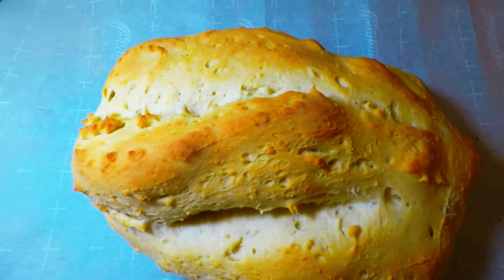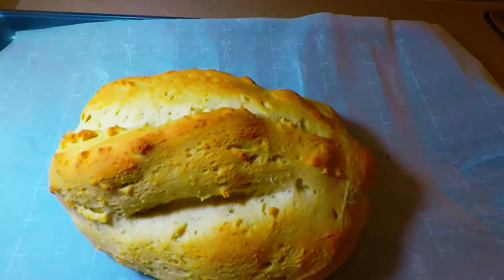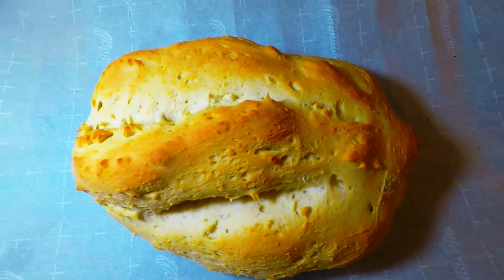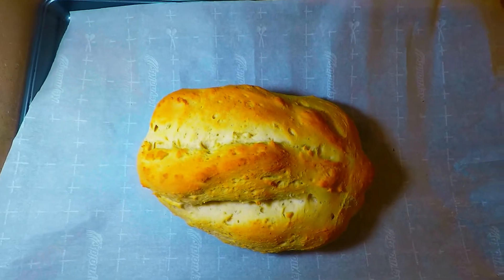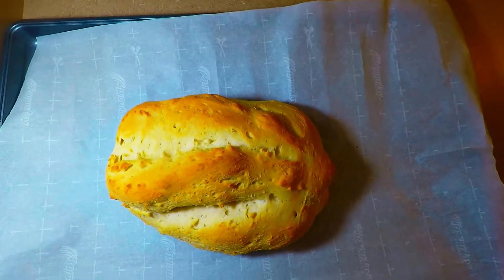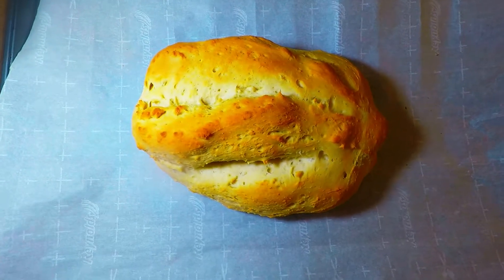It's crusty outside but it is very soft inside. That's our rustic Italian bread from Super Baoji Kitchen. Just click like and subscribe and share some comments below. Rustic Italian bread.